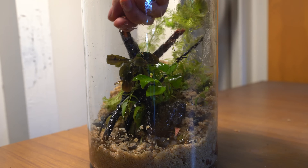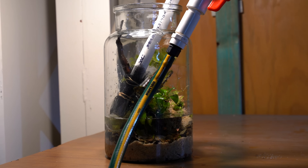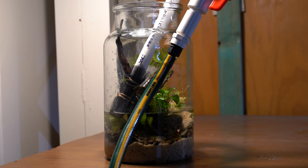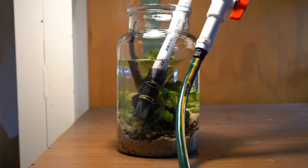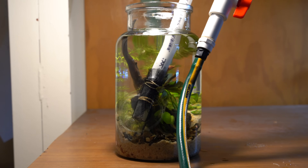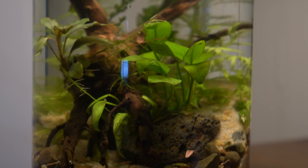After adding some minor details it was time to fill the jar, and just like that our little ecosystem was all ready to go.